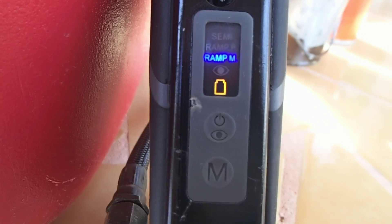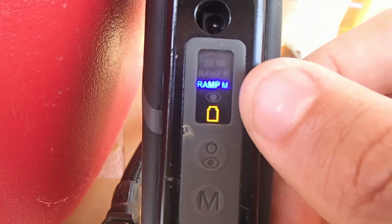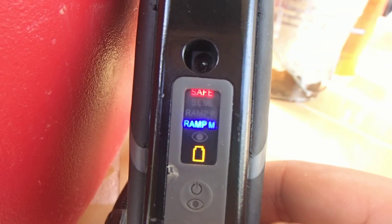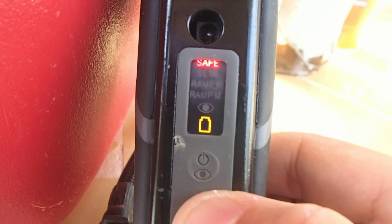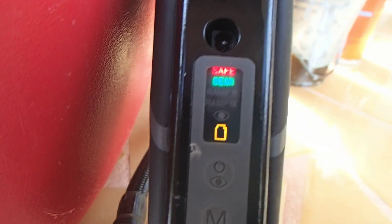So yeah, that's the mode selector for the Spider Phoenix and Spider Electra. On the display you have the battery indicator, the eyes, Ramp Millennium, Ramp PSP, semi-automatic, and safe on the top. That's the mode selection programming on the 2012 Spider Phoenix and also the Spider Electra 2009, 2010, and 2011.